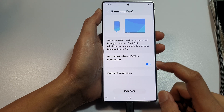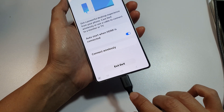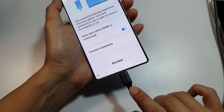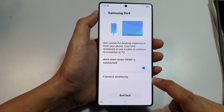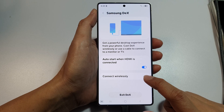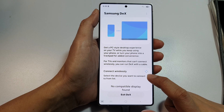Here, you need to connect your phone to the TV or to the computer monitor via the USB-C cable and HDMI cable. Otherwise, you can connect wirelessly, so make sure you turn on your TV and have the wireless mode enabled.